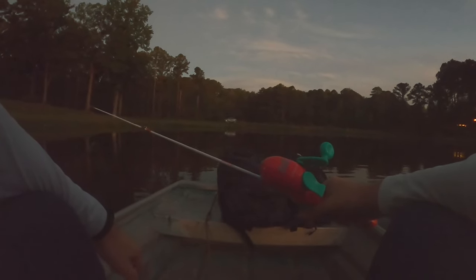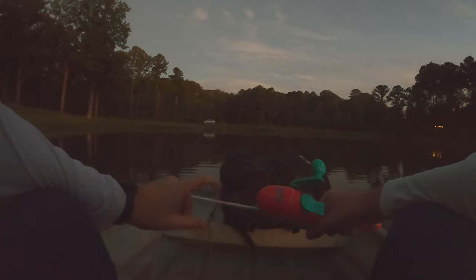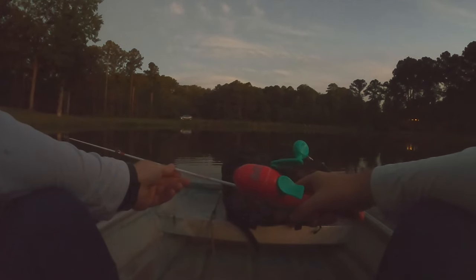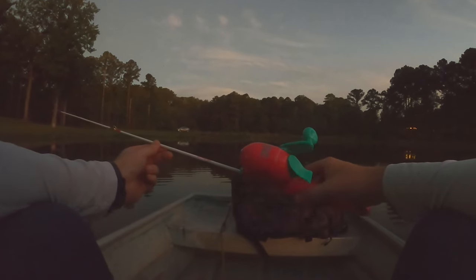Hey y'all, so today I'm doing something a little different than what I usually do. I'm out here on the pond doing some bass fishing this morning, but instead of my regular rod, I've got this little Barbie pole here. One of my friends asked me to try to catch a bass on a kid's pole, so I'm going to try to do that with my daughter's Barbie pole.